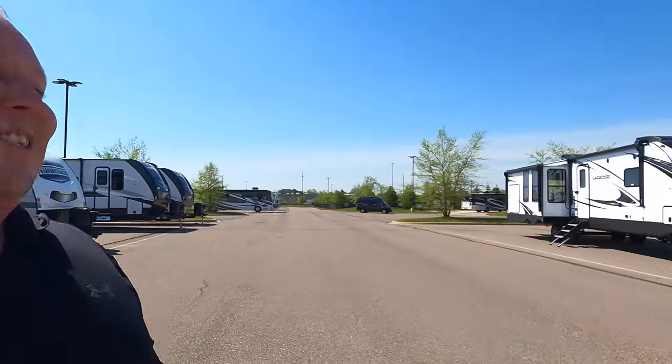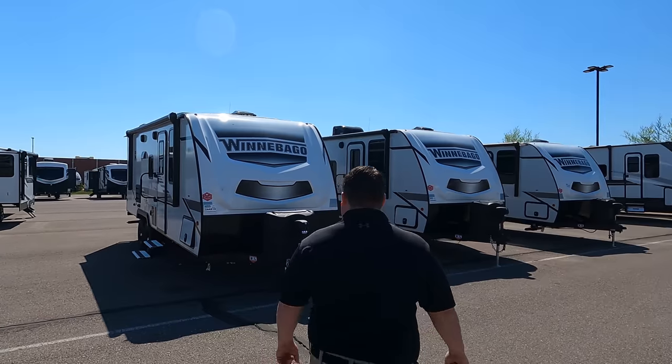Well, it kind of is but kind of isn't — our friend Travelin' Robert has a Mini-Winnie because he's a Winnebago brand ambassador, and Andre and I did review his. But this is the first time we're reviewing it on this channel, and it's the first time we're reviewing one that's for sale. So Will, I'm super excited. Let's begin!